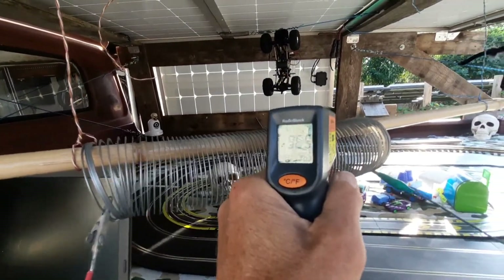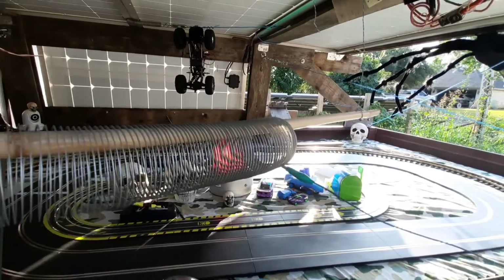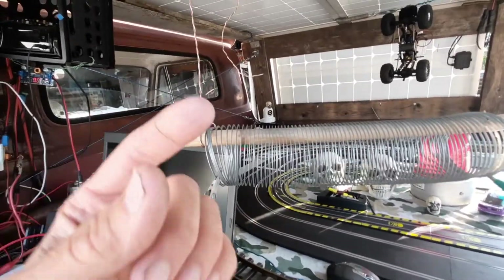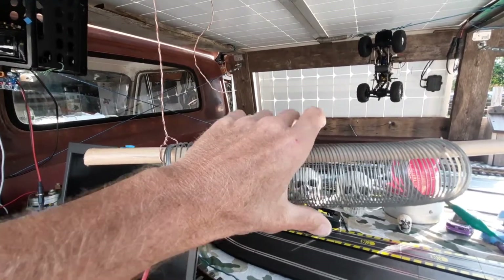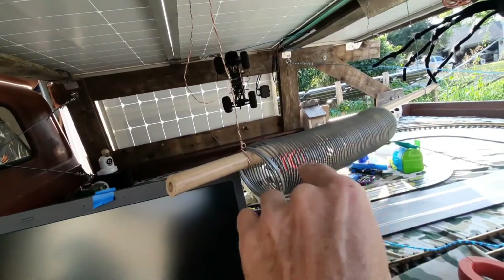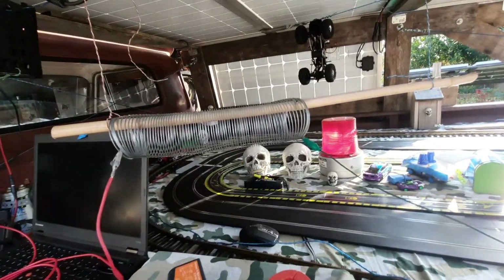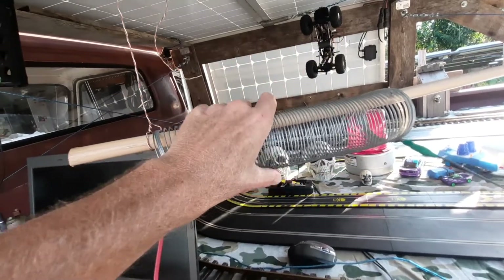Right now it's almost where you can't touch it. The temperature is climbing - 93, 96, 98, 99 degrees, and going up. It's kind of hard to hold your hand on that. My plan is to take a 12-volt computer fan - the ones with LEDs - put the slinky inside PVC or some type of tubing, and experiment with one slinky. I could put two in series to get double the surface area and half the amp draw - about three amps with more surface area. I'm thinking it's going to work because that's pretty hot.